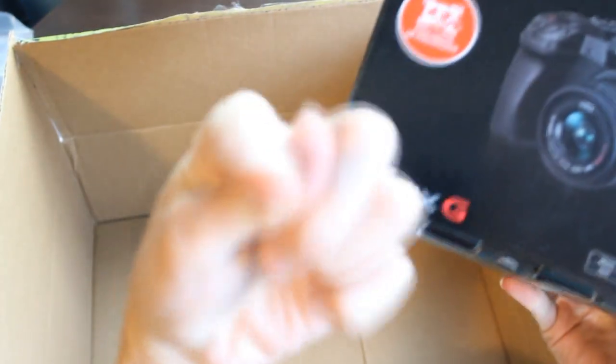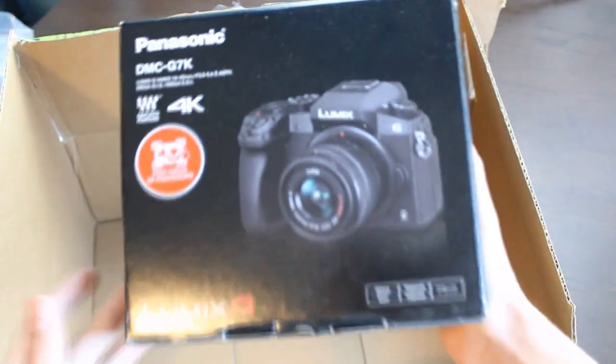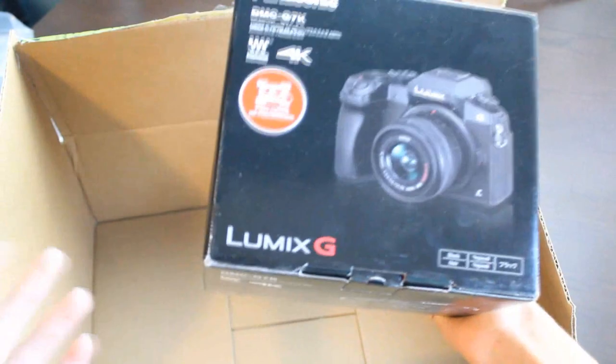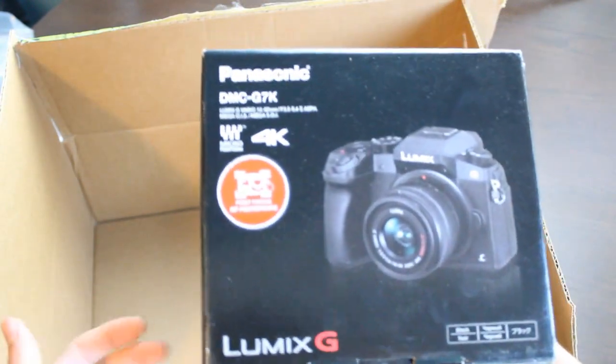I got this because the one that you guys are watching on right now is not a video camera, it's a picture camera. So it's not quite as good for what I need it to be. It also doesn't have a flip-out screen, so it's harder to record.